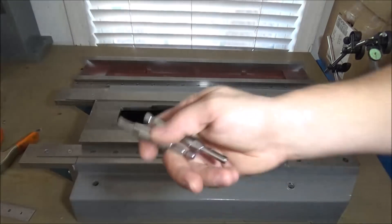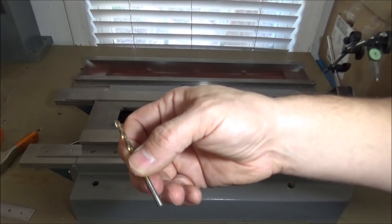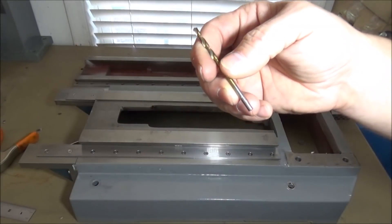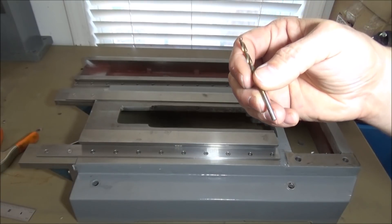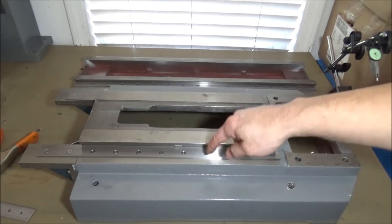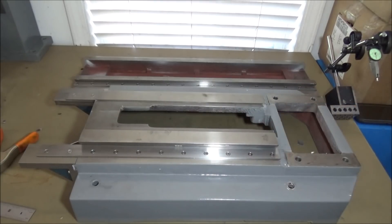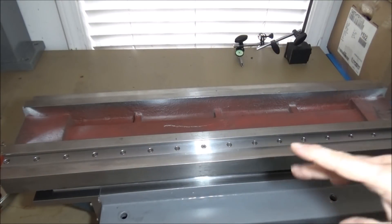Once I got my holes bored with the zip bits, I came back with the appropriate drill bit for the thread size — a 9/64ths — and drilled the hole. Then I came back and tapped it with an M4 and installed my socket head screws.